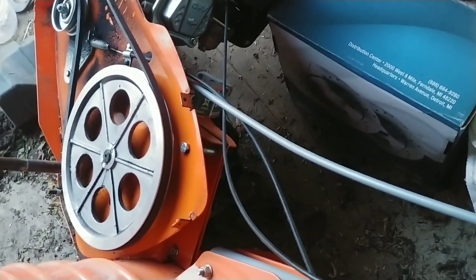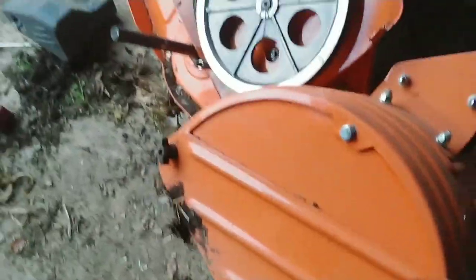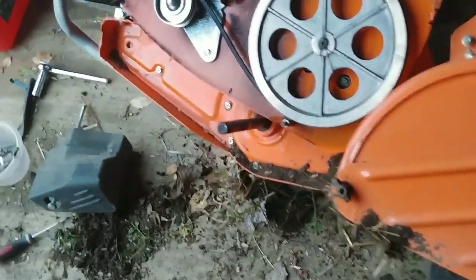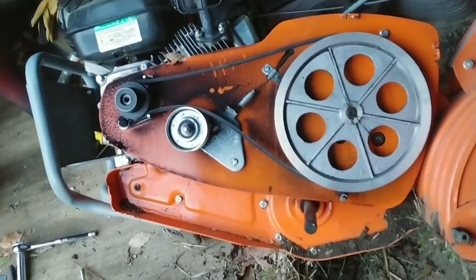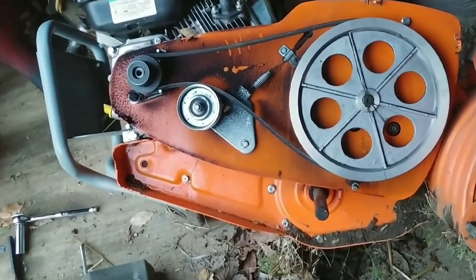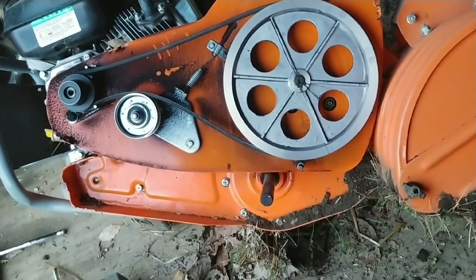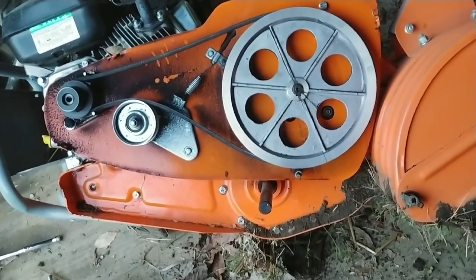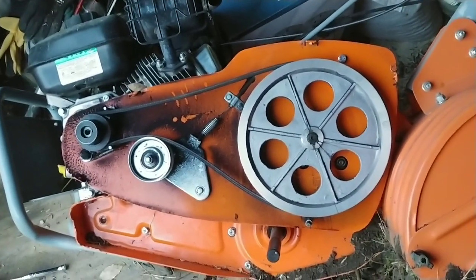Probably once I get the garden planted and I don't need the tiller as much, I'm going to get into that gearbox and find out what's going on. For a tiller I don't have a lot of hours on, that's not good. I kind of wish I'd bought a Troy-Built. Maybe I'll get rid of this and buy a Troy-Built — who knows. Anyway, thanks for watching, I'll update this later.